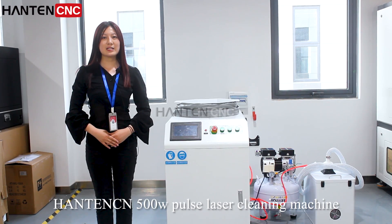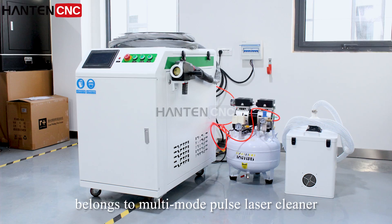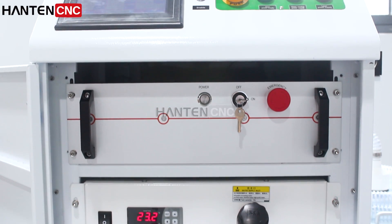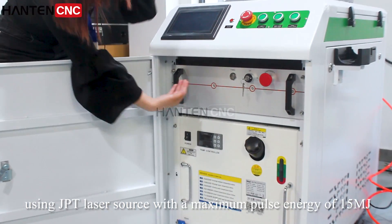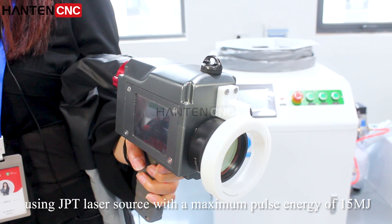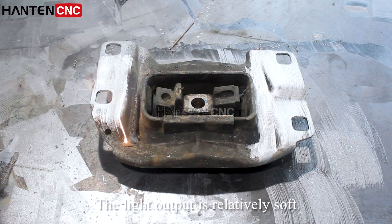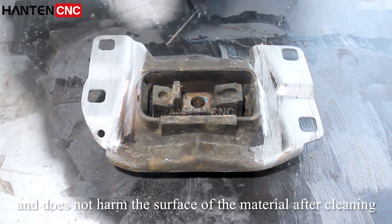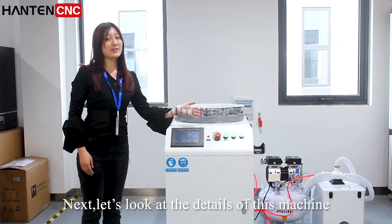Hantum CNC 500W Pulse Laser Cleaning Machine belongs to the Multi-Mode Pulse Laser Cleaner, using a JPT Laser Source with a maximum pulse energy of 15 mJ. The light output is relatively soft and does not harm the surface of materials after cleaning. Next, let's look at the details of this machine.